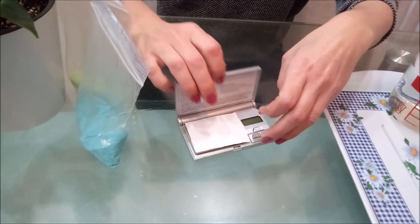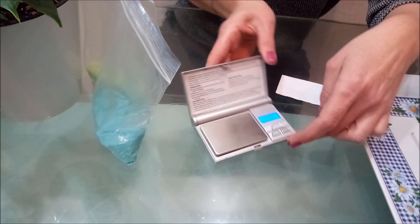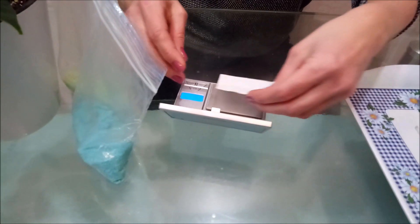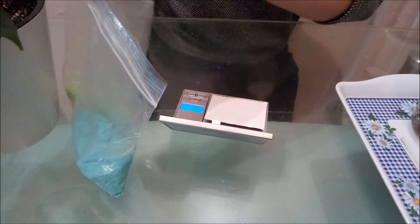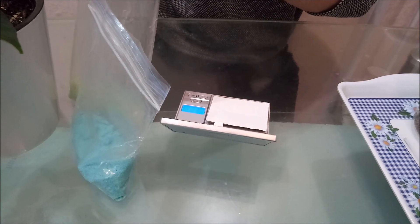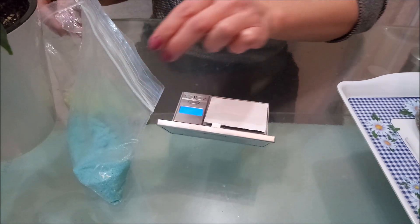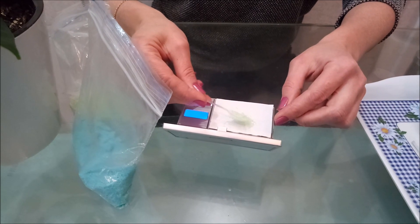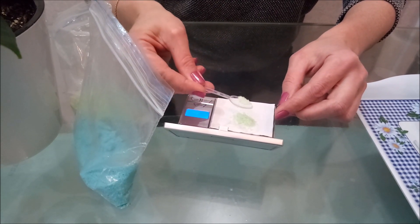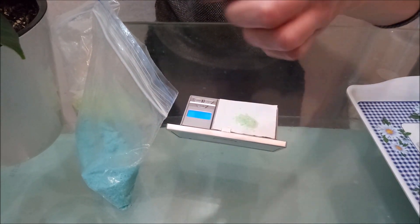For weighing, I use scales. For watering, 1 gram of fertilizer per 1 liter of water is used. Since we are mixing, we take 0.5 grams of green fertilizer and 0.5 grams of blue.